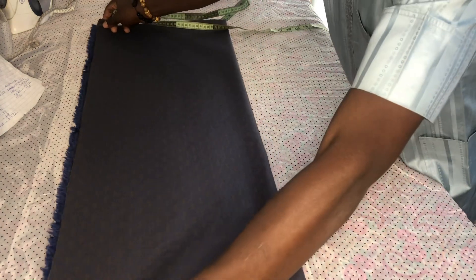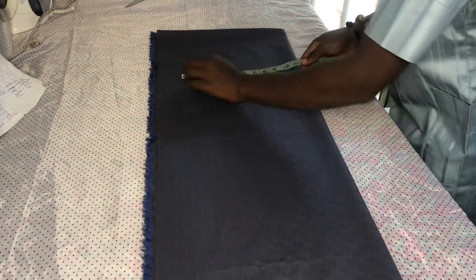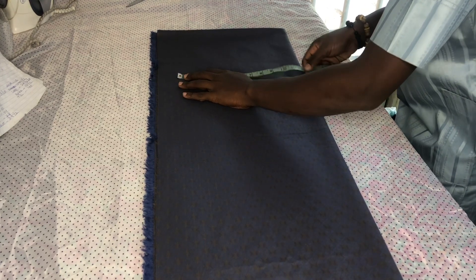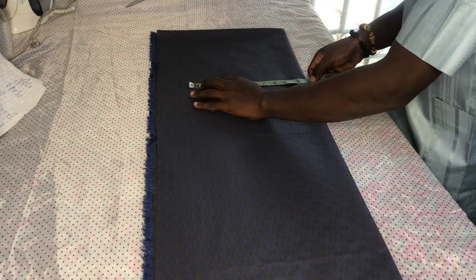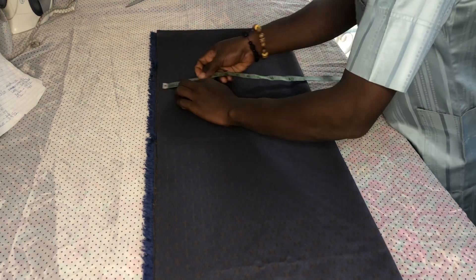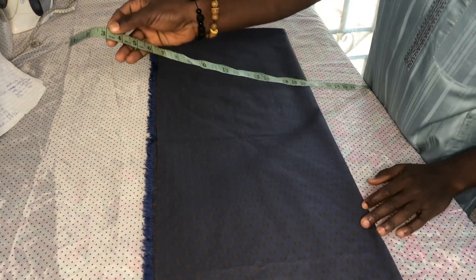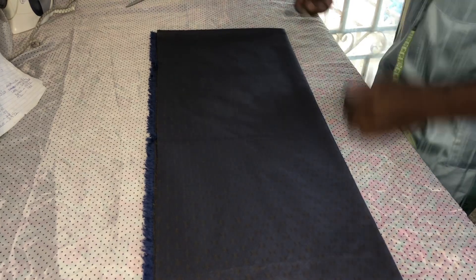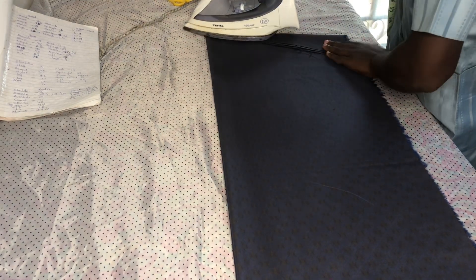We fold it into two. Because our box is 44, we want to divide the 44 by 4, which is 11 inches. But instead of 11 inches, we are cutting 14 inches or 15 inches, depending on the allowances. So we're cutting 40 inches. This is our shoulder slanting.